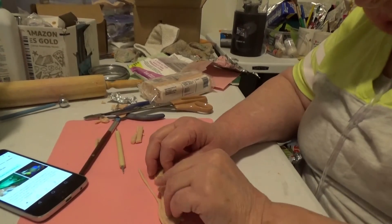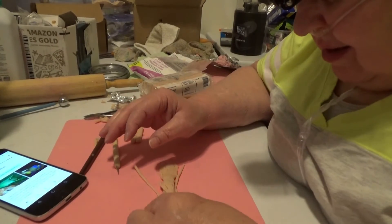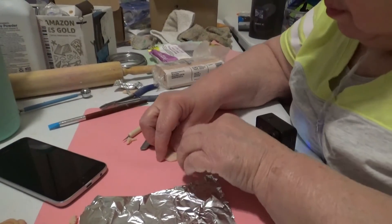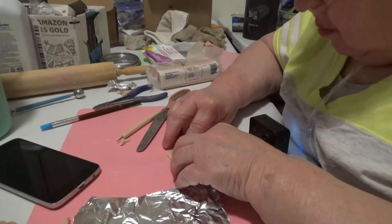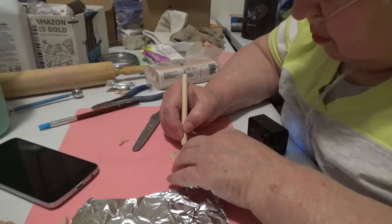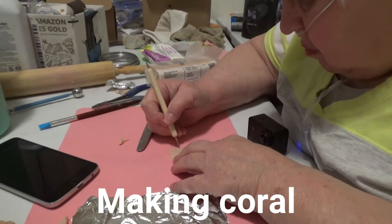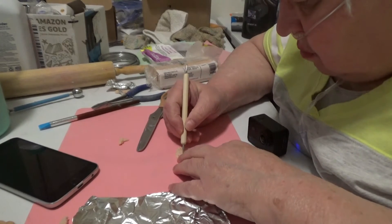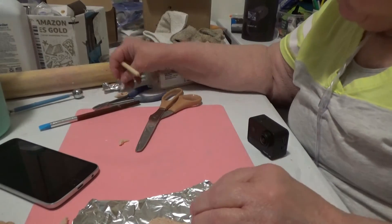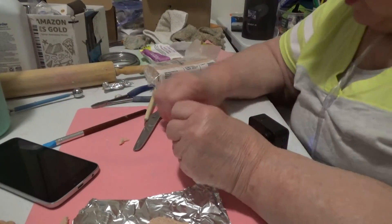It's definitely not going to look as realistic as the picture, but we're not going for that. That's the piece I have. I swear that thing's turning itself off.